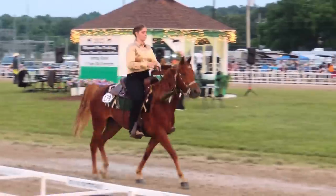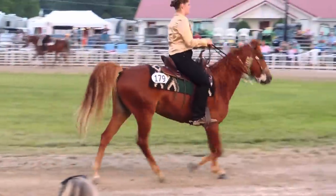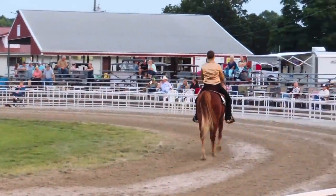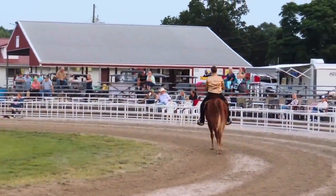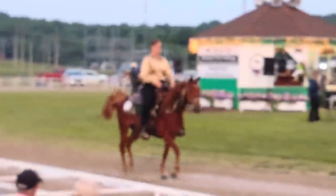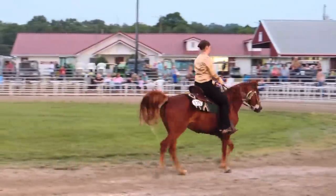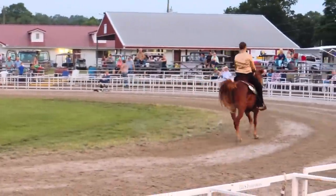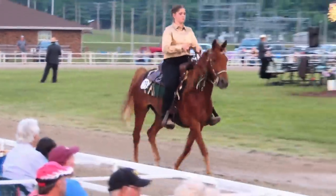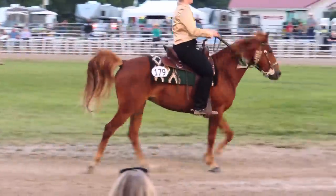What you're seeing right here is Pearl's very first time in the show ring — she had never done this before, and she just did amazing. What you saw just a second ago was Pearl doing a walk, and now she's doing the fox trot. Just the fact that all of this is new to her — the people, the noises, the announcer being so loud, the music — all of it is new, and she's moving out like this, concentrating and doing so well.